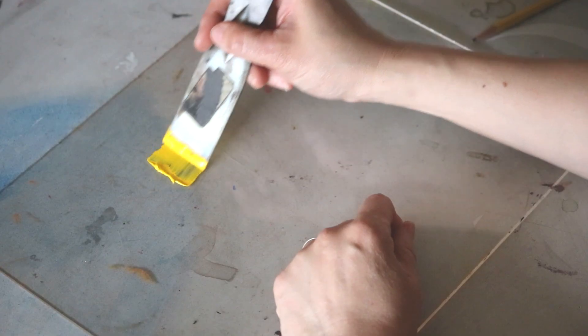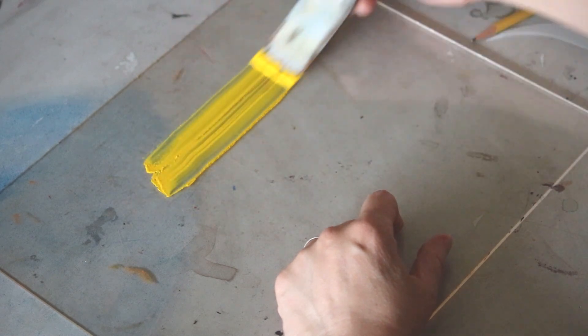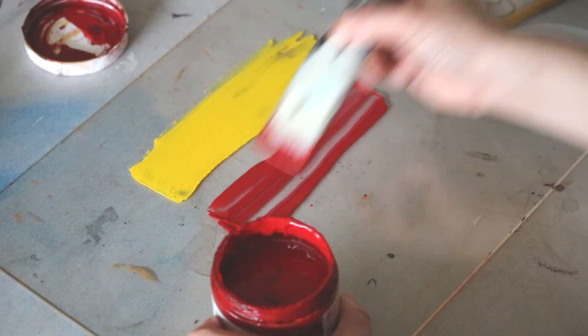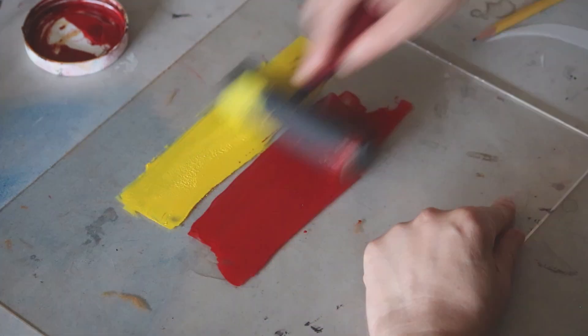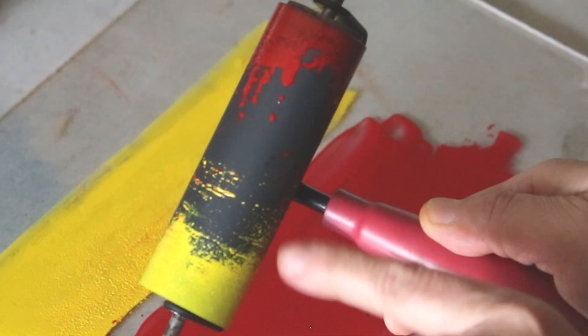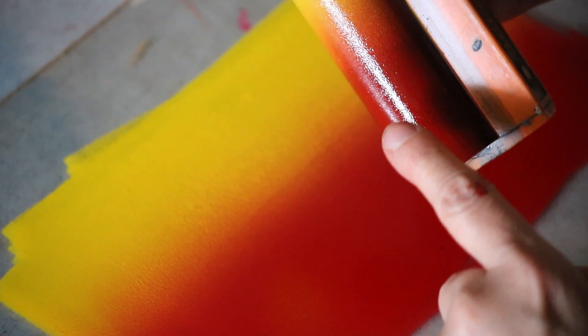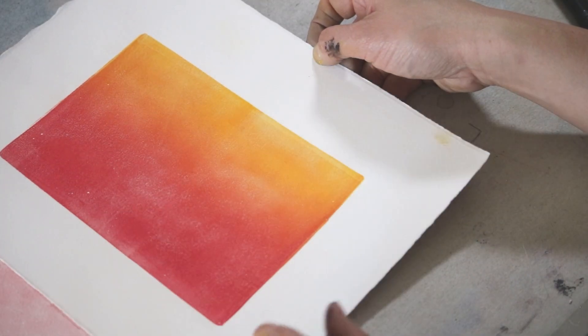I'm going to do a rainbow roll. Use a fairly light color first, because if you want to put another layer on top you're going to want a darker color on top. Position your brayer and go back and forth — this brayer is so uneven, it didn't pick up the ink at all, which is a sign of a crappy brayer. I'm going to put it right up against the red ink and go back and forth. What you're after is this quality — this layer of ink is pretty thin because you're going to put another layer on top. You can see it's a little bit transparent in some areas.